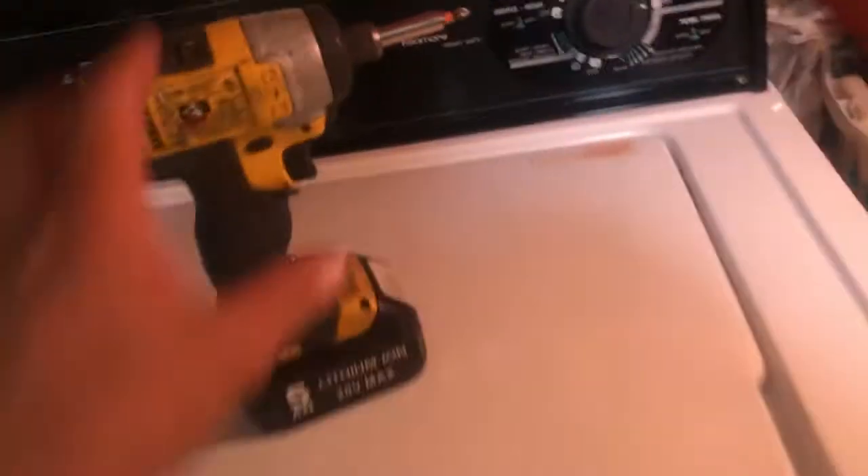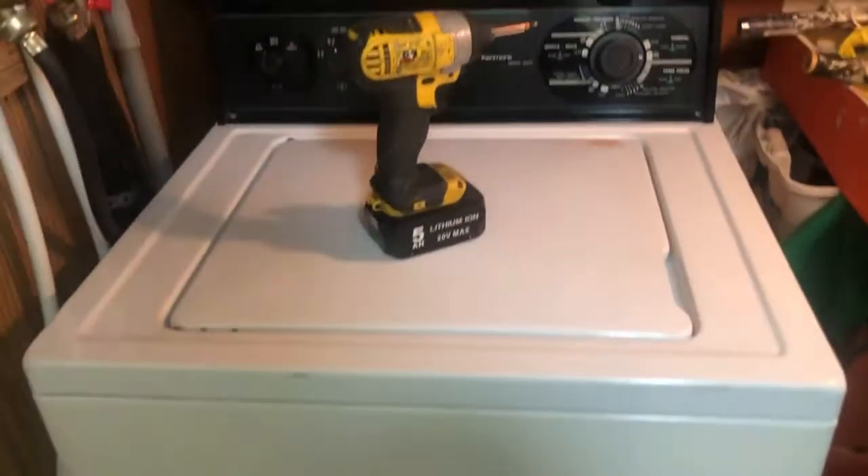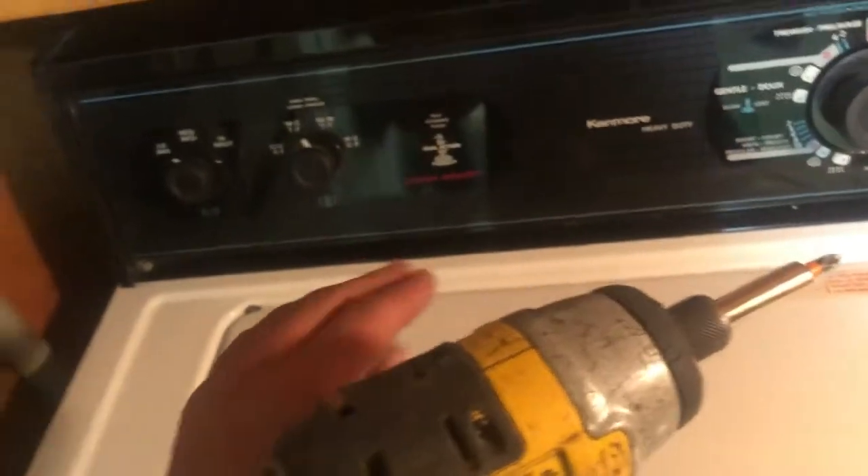Hello friends, my name is Hamid. Today I'm working on this tablet washing machine — it's a Kenmore unit. My customer's complaint is that it's overfilling, so I already found the problem and fixed it.